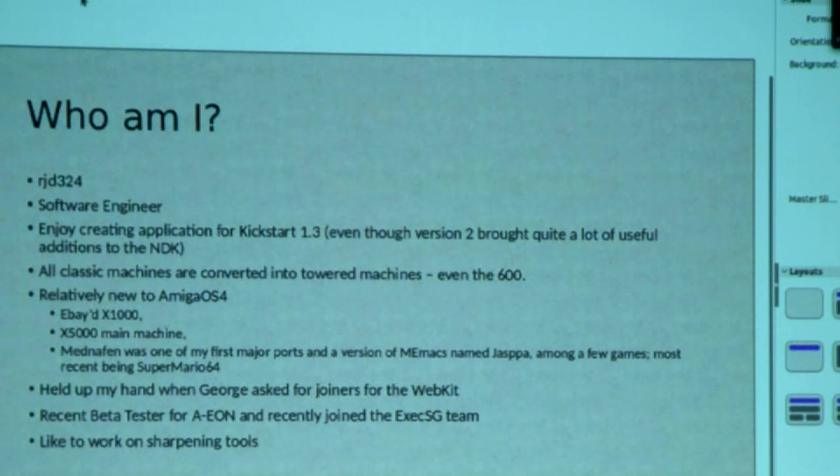Then a stroke of fortune happened where I saw an X1000 online on eBay, and I drove 300 miles there to get it and 300 miles back. I really, really liked it. To be honest, I haven't stopped using AmigaOS4 since. I still use my classic Amigas, but I'm generally using AmigaOS4. Then an X5000 came up for sale on AmiBay and the X5000 ended up being the main machine. Now I've got two AmigaOS4 machines and I love them both.